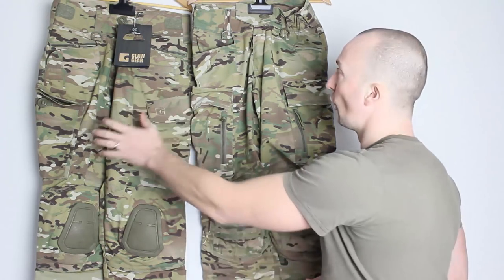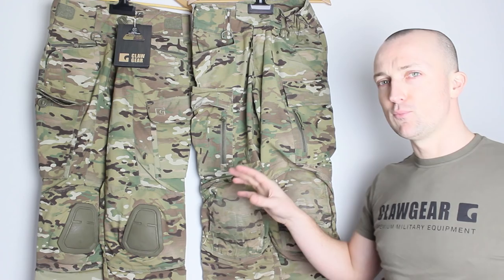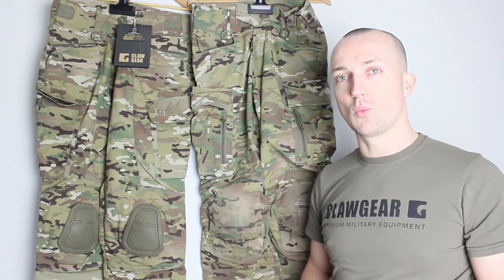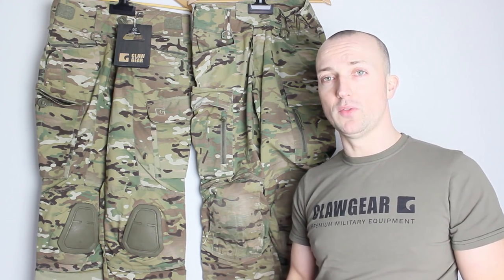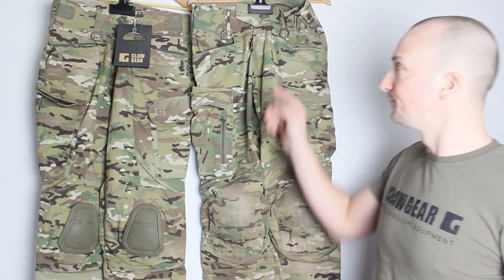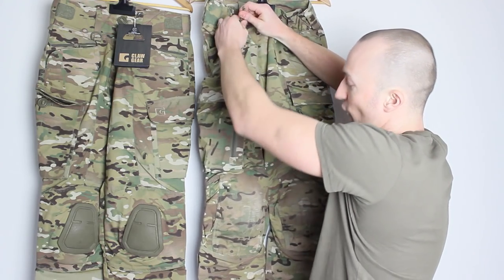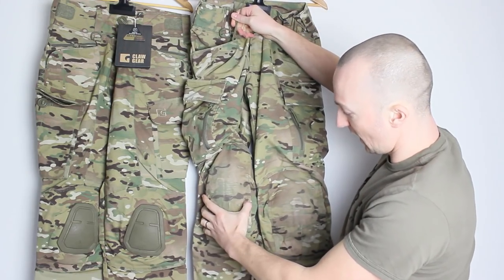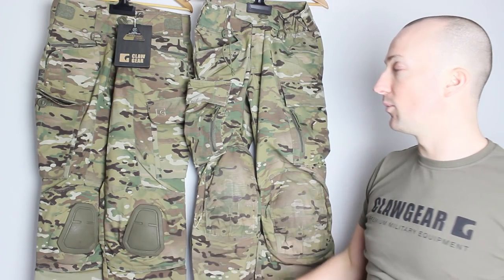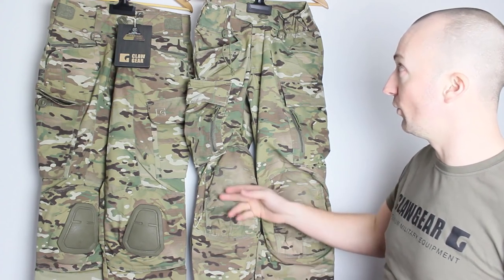One of the big differences between the Stalker and the Raider trousers is the internal knee pad on the Raider versus the external on the Stalker. It really comes down to personal preference. The bonus of the internal is obviously you can't get any grit or dirt in behind the knee pad. There is also adjustment for how high the knee pads sit on the Raiders — inside the top pocket there's a little toggle, and with that toggle you can just pull it up to lift the knee pad higher to get it absolutely perfect. That adjustment isn't available on the Stalkers.